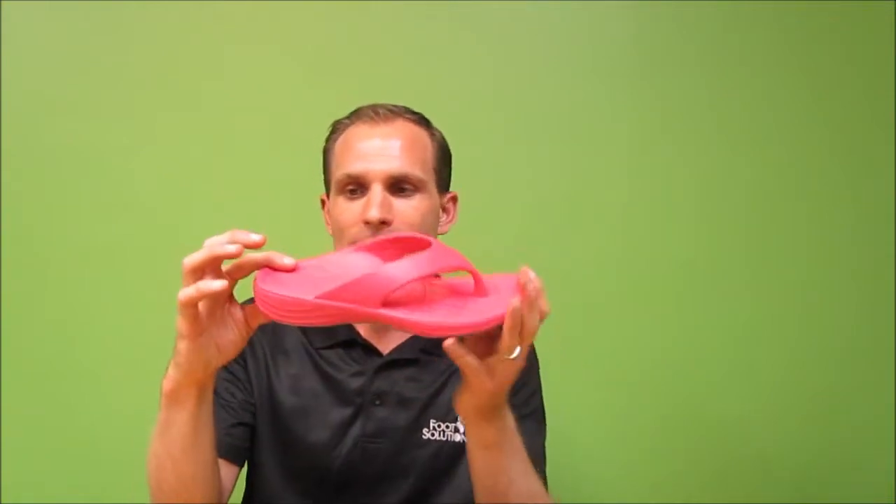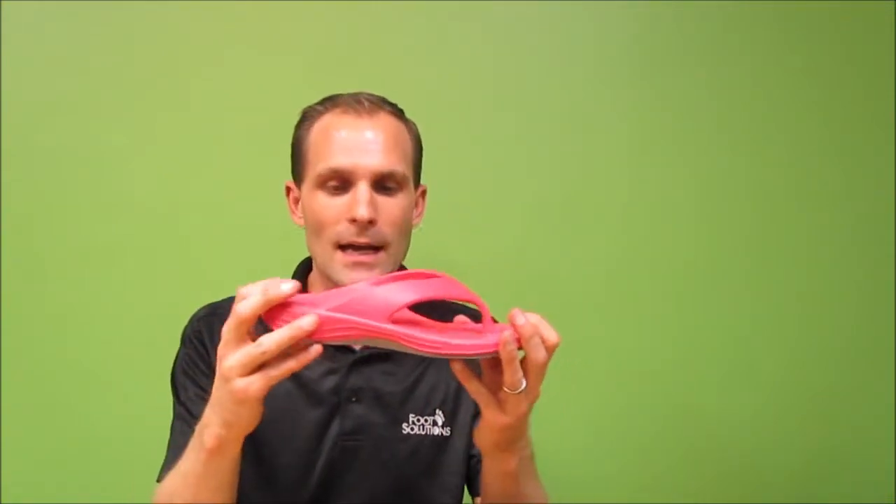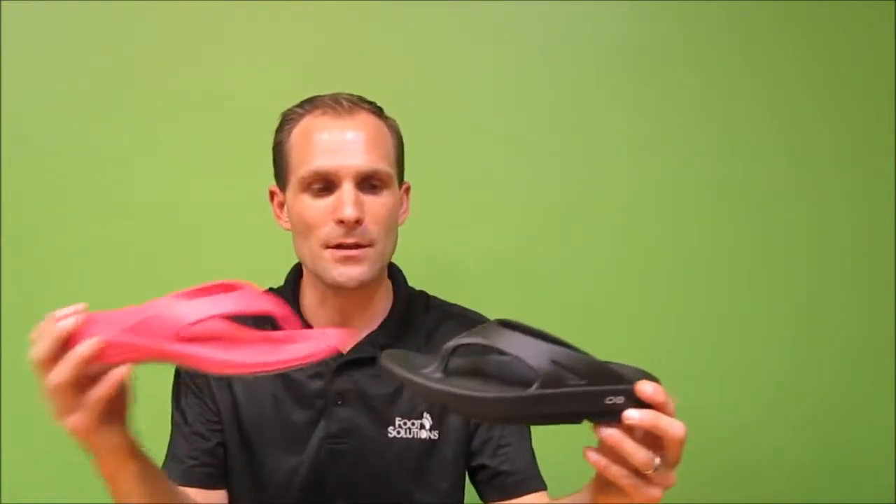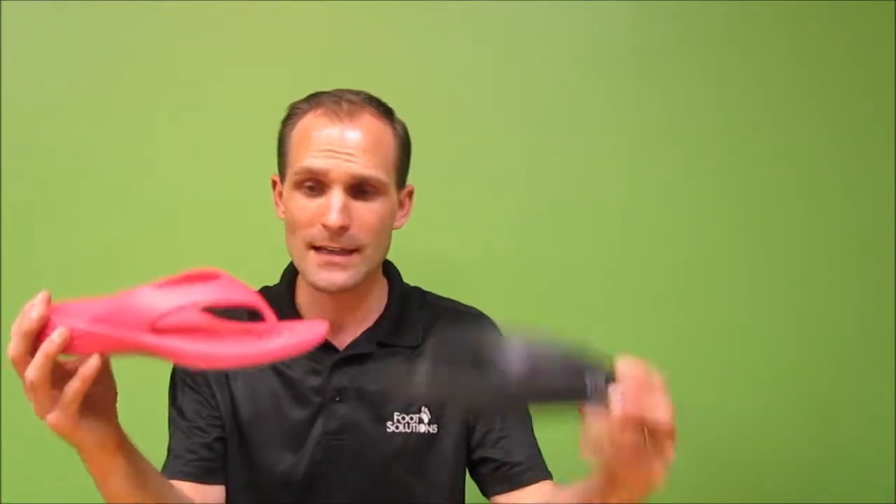AETREX may have a slight heel elevation compared to the forefoot. One of the differences is that OOFOS doesn't have as much heel elevation in the back, so the front and the back are fairly similar in height. Whereas AETREX has a little bit more height to it.